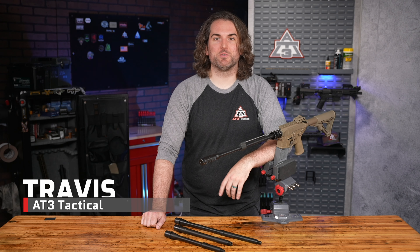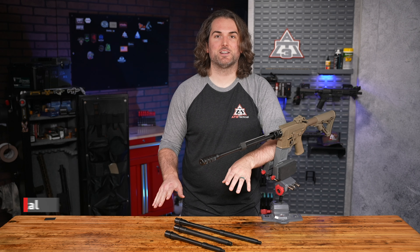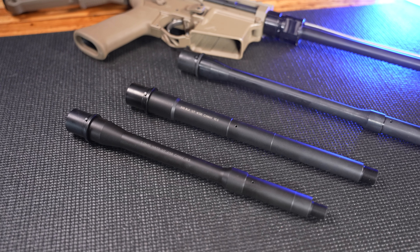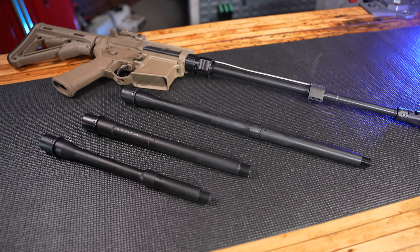Hey guys, Travis here with something a little different for the Gear Grind this week. I've got some brand new stuff from us, AT3 Tactical. I wanted to take some time this week to show our new barrels and get some feedback on where we take this product line and better suit your needs.